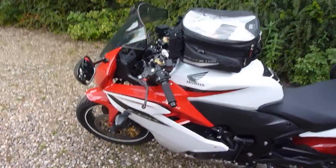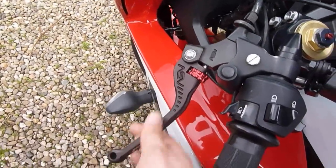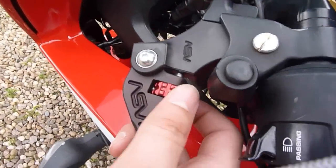Upgrades that I've made to this bike include the ASV levers, which are very nice — I recommend them. They do more than they look like they do, and they feel fantastic. They're completely adjustable as well.